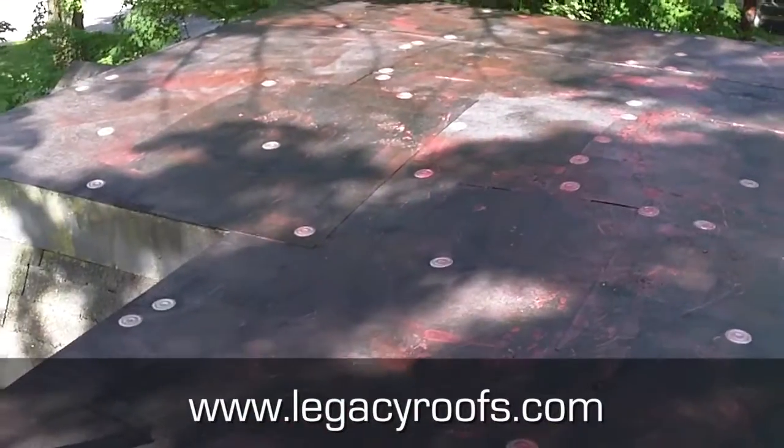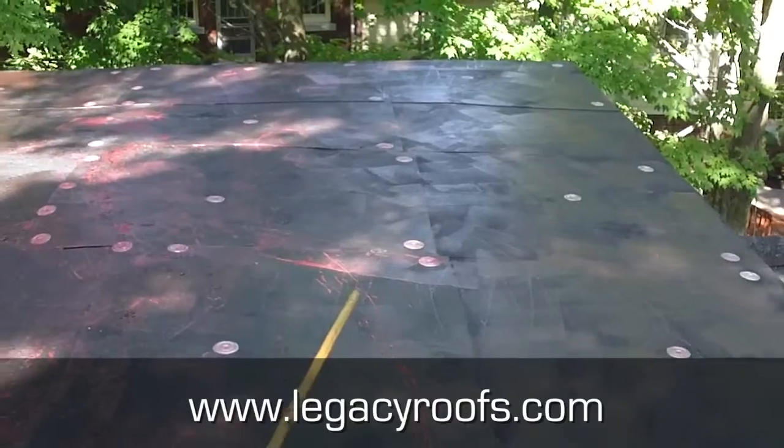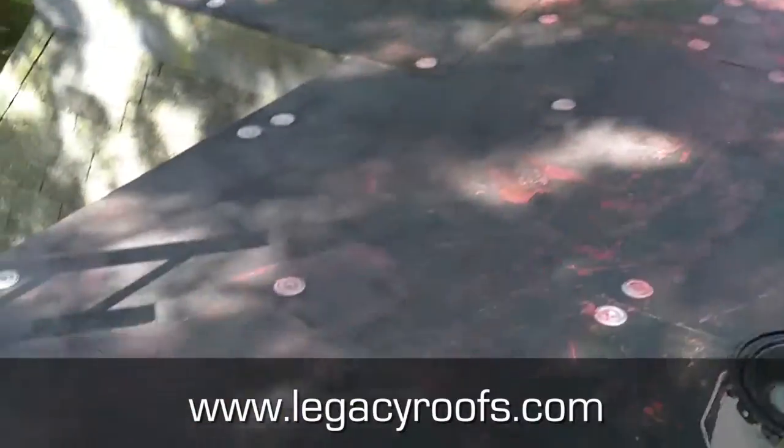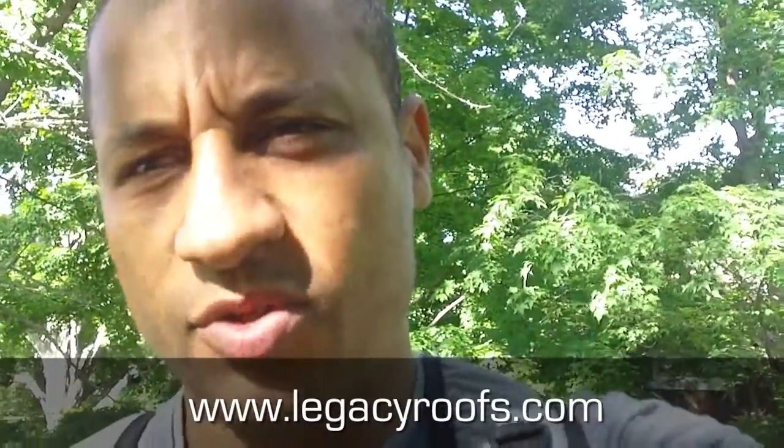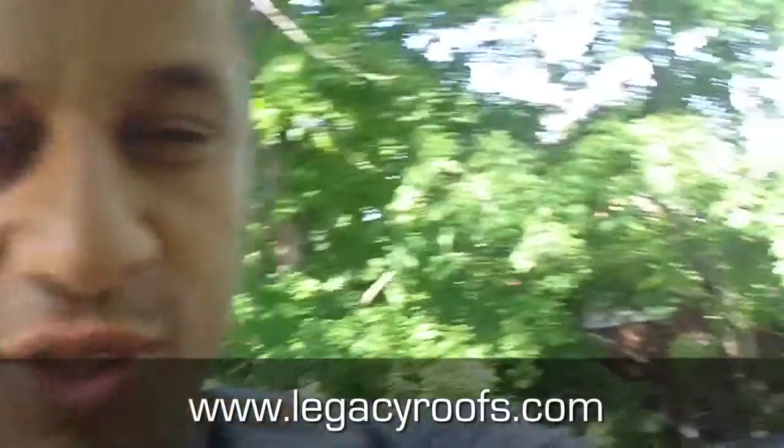Legacy Flat Roofing and Sheet Metal — just finished the substrate. That is the primed new soper board. You can see the fasteners in there; we just screwed it down. It's a one-eighth inch soper board screwed down, which gives a new substrate for the roof. We'll start putting some base sheet on next.